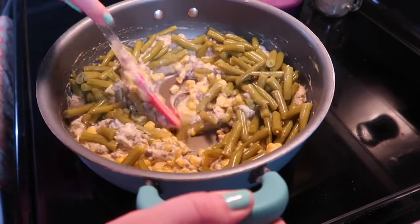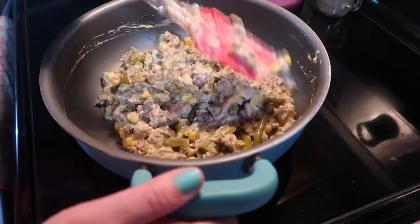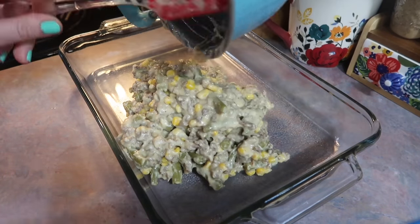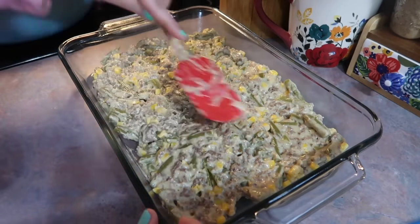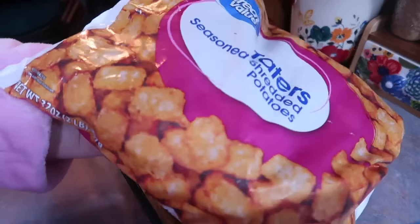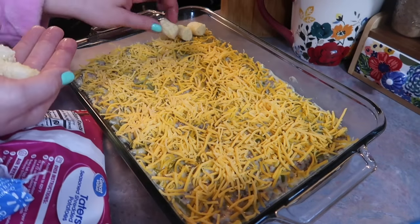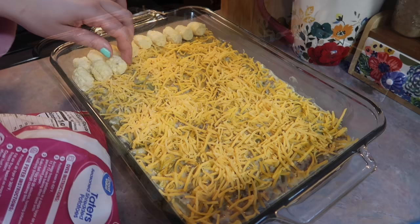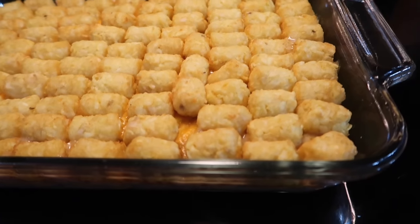Then I added in some frozen corn and one drained can of green beans, but you don't have to use those — you could do just one veggie, frozen mixed veggies, or even broccoli, whatever your family likes best. Once everything was combined, I transferred it to a sprayed 9x13 casserole dish and spread it into an even layer. I topped that with a good layer of shredded sharp cheddar cheese, then placed tater tots on top in neat little rows — making sure they're not overlapping — and baked at 350 degrees for about 45 minutes.